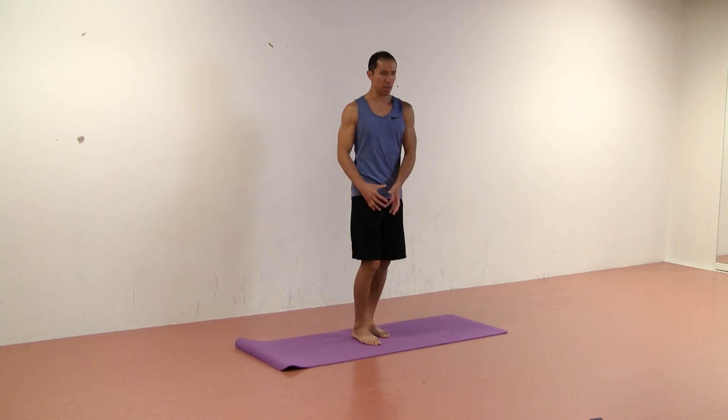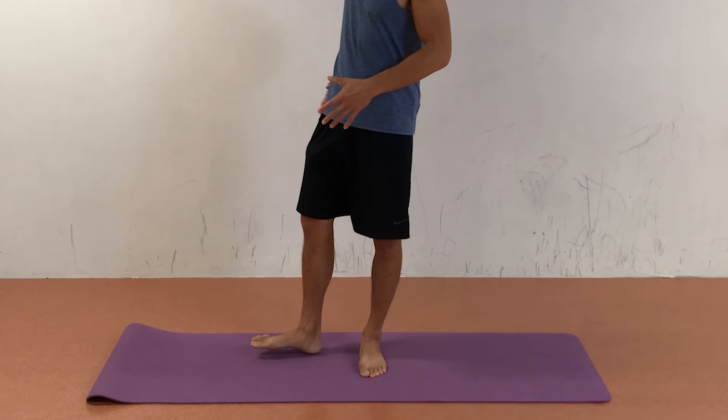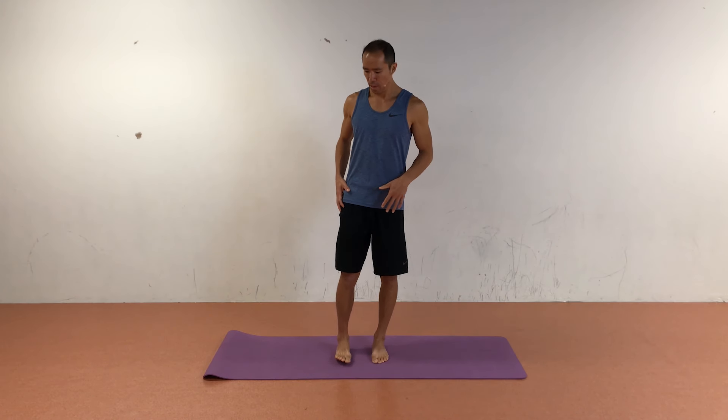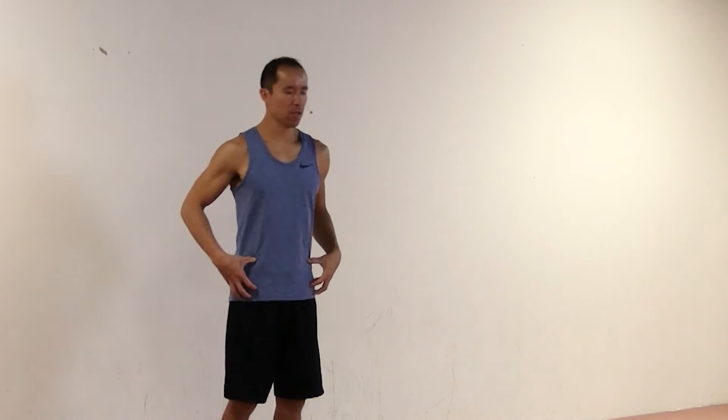Do about three reps in each direction on each side. This dissociates the movement pattern — often when you externally rotate the hip, the tendency is for the pelvis to open and go with it. The dissociation comes in because as you're externally rotating the hip, you're turning the pelvis in the opposite direction of its natural motion. This gets greater muscle activation and resets that coupled movement pattern, opening up new movement options for you.